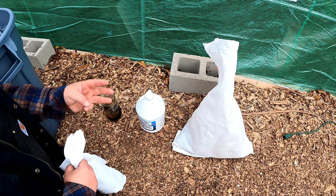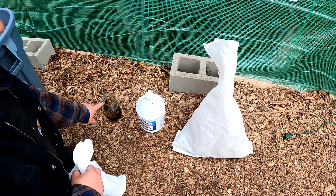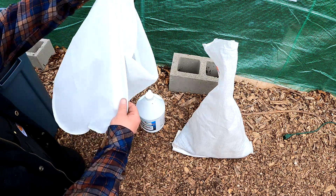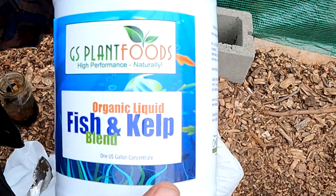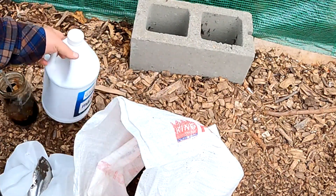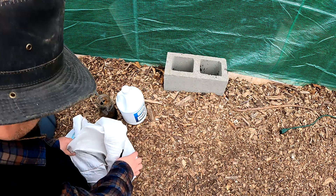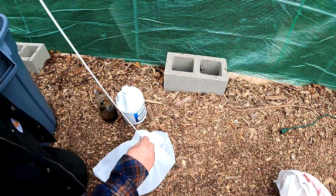To brew up a batch of compost tea, you only need three ingredients: compost or worm castings — which is what I'm using today — some liquid kelp, and some molasses. The kelp and molasses are the food source for the microbes we're proliferating. You'll also need a brew tea bag; I love to use a larger size — I believe this is a 400 micron. I'll link these bags and some of the other build components in the description below. The liquid kelp I'm using today is actually a blend that also contains fish emulsion — awesome for your compost tea. I just put a nice amount in and dump it in there.